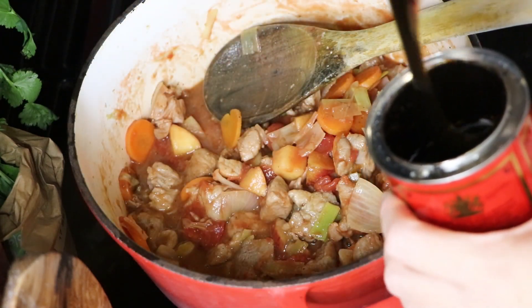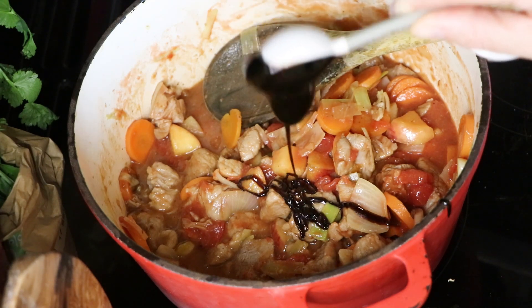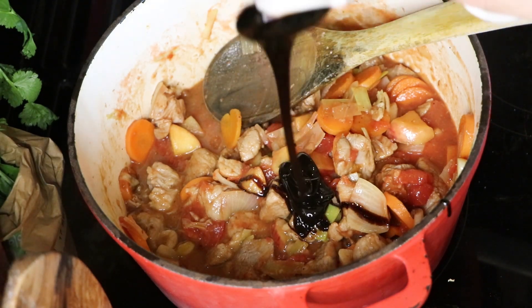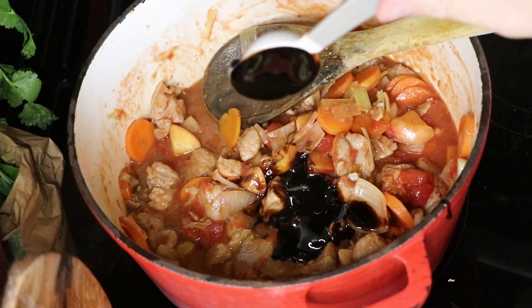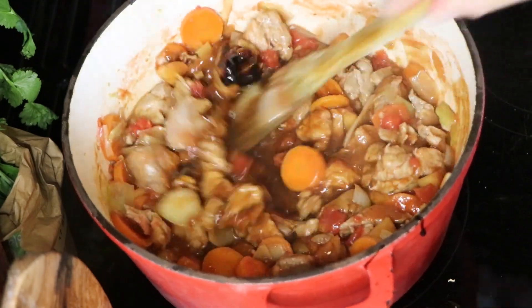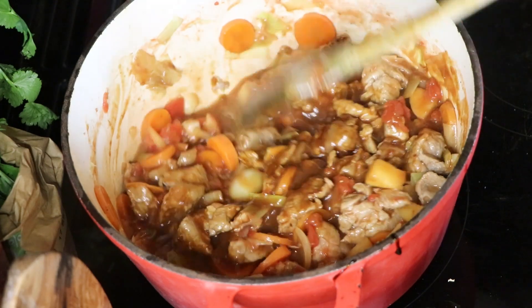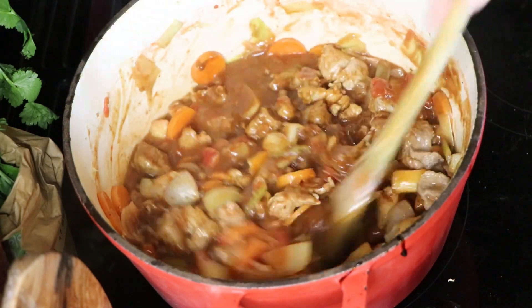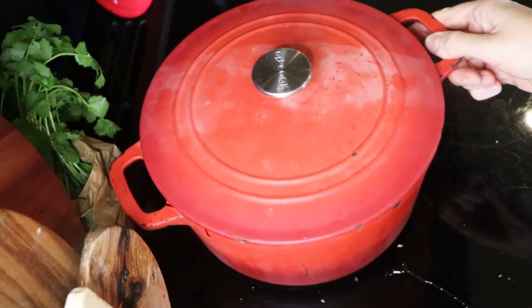We're going to add in our chopped tomatoes, and now we're going to add in our treacle. The treacle just really makes this dish — it gives it such a delicious flavour. It's sticky stuff to deal with, but once it's in we're going to mix it all through. Then we're going to pop a lid on and put this into the oven.